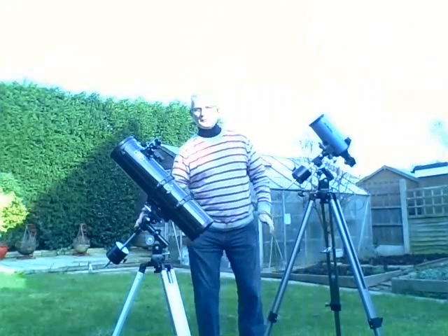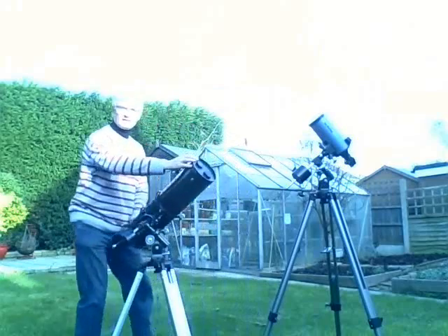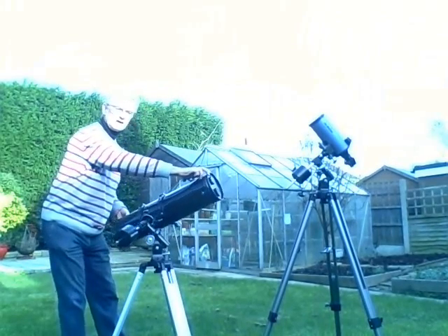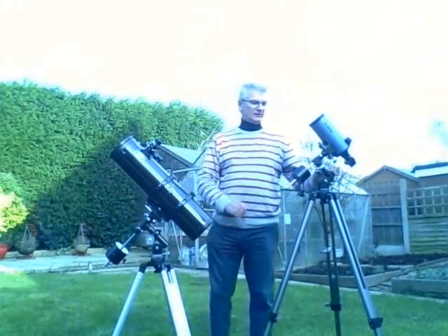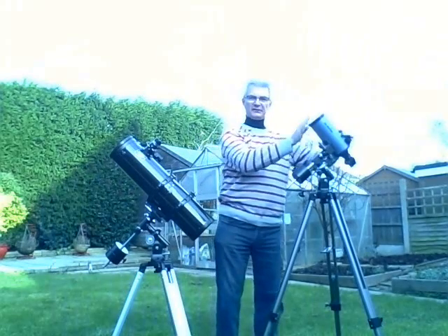You never have to move the polar axis. You just move the telescope up and down the sky. Left and right follows the object in the sky. Back to park. And that's it really. You keep the polar axis pointing to Polaris. The telescope does everything else.